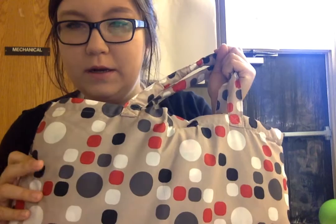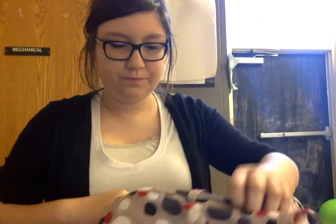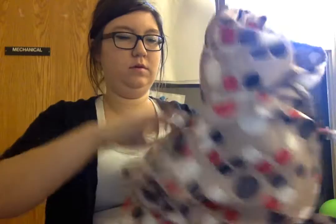Hi everybody, I wanted to give you an overview of the shopping cart cover. When it's back in its carrying form, which is really convenient, it looks like a little tote bag. It's got a really cute pattern — very modern and geometric and kind of retro. This is its original, carryable form.